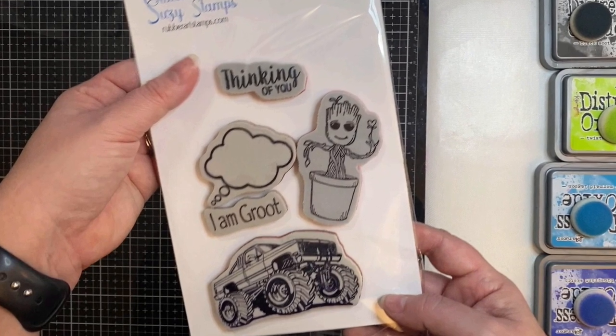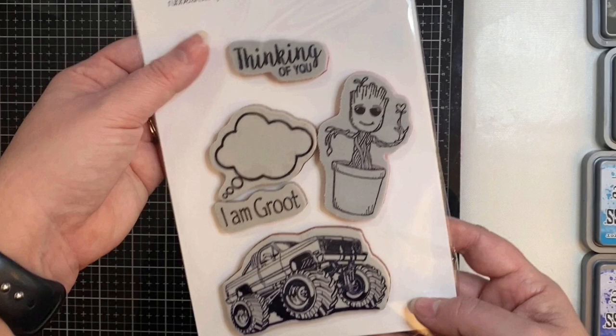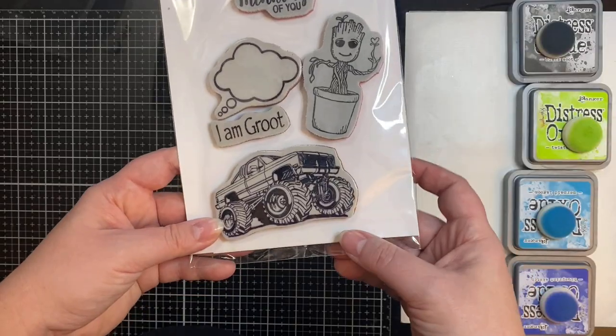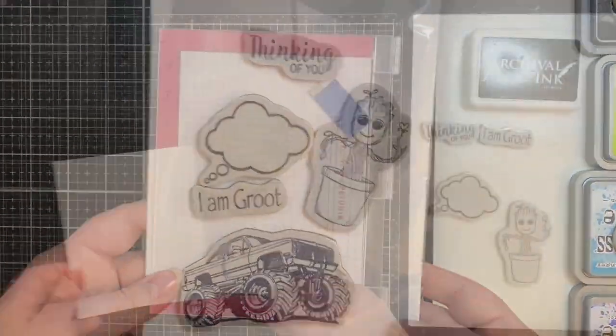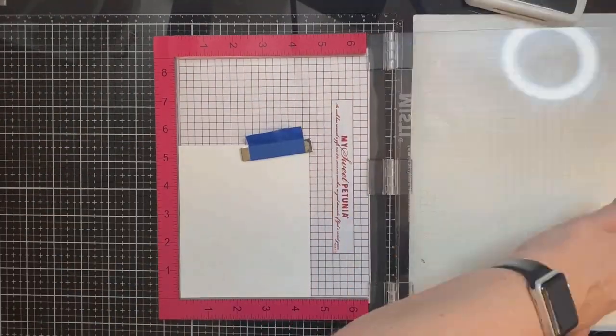For my project, I picked out this Baby Groot stamp with the Thinking of You sentiment, the Thought Bubble stamp, and the I Am Groot stamp. I'm a big Guardians of the Galaxy fan and I wanted to make a masculine Thinking of You card. I also purchased this cool monster truck stamp to make some boy birthday cards later on. So let's get started.